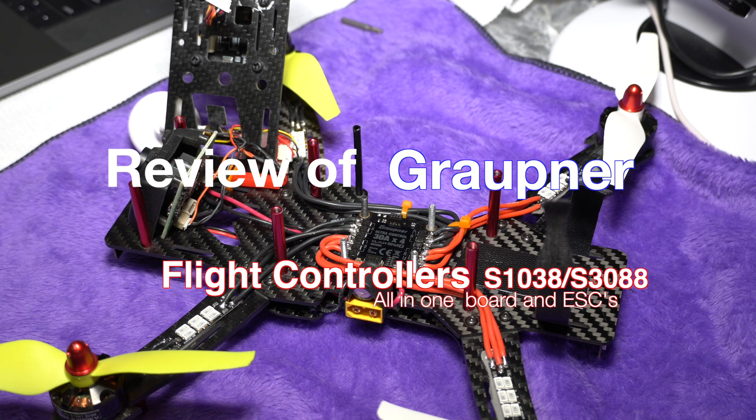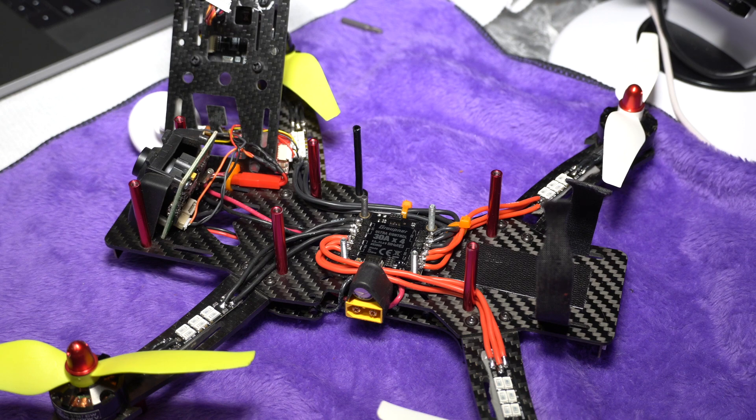Hello and welcome to the very first review I'll be doing on my channel. I've been doing a lot of how-to videos but I plan to do some reviews going forward as I expand my fleet of planes, helis, and quads. So if you like what you see, subscribe and you'll be able to catch up on all the reviews and how-to's that I do on RC-related stuff.